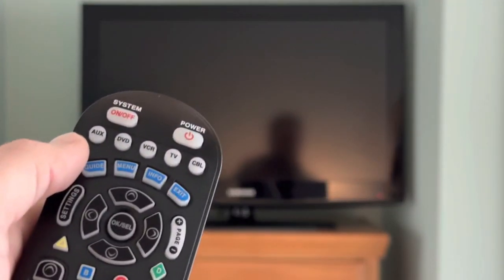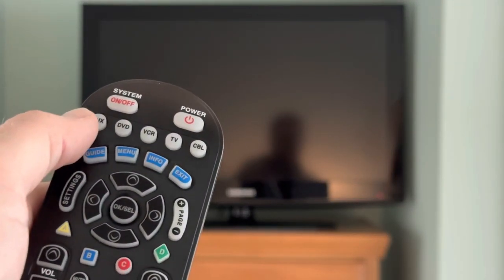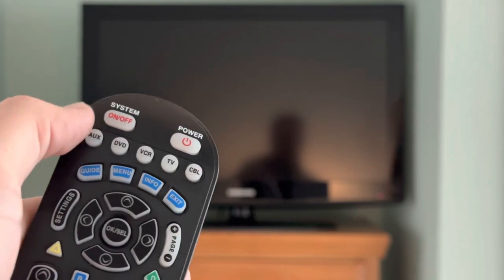Hello and welcome to turning on the TV. For the Samsung TV, we use the Spectrum remote by pressing the system on/off button. Both the cable box and the television will turn on.